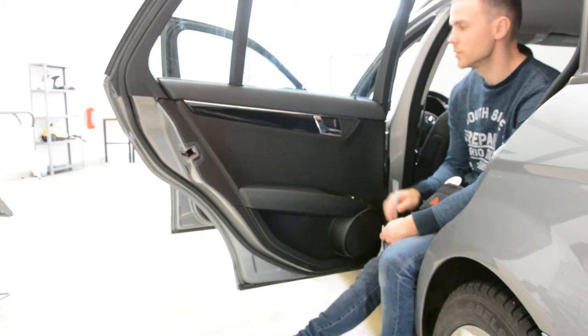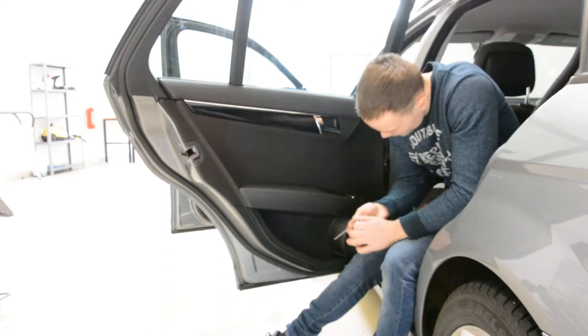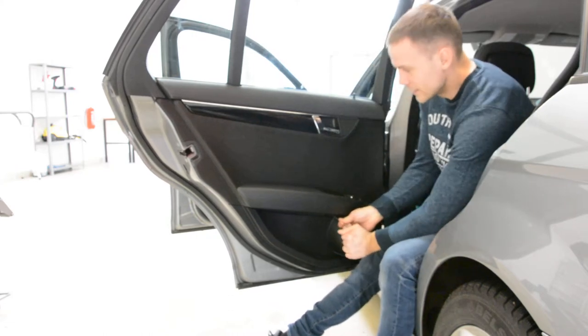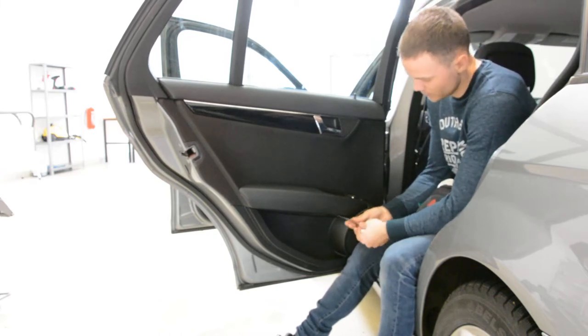What I don't like about this model is the clips — they are very strong. They were great at the time, but they don't come out with the door panel; they stay on the door. This is not a good thing.